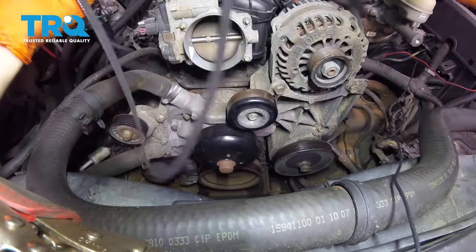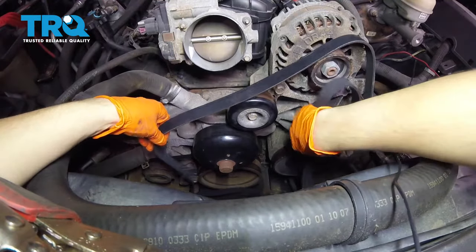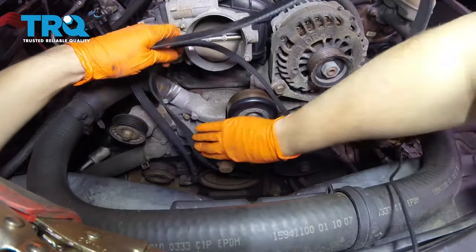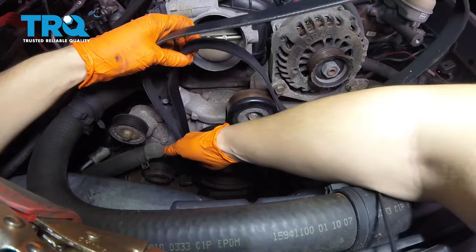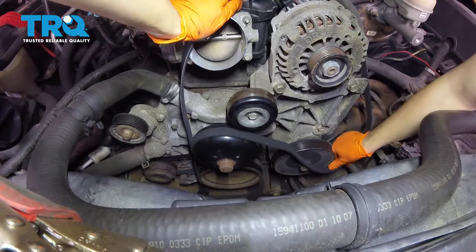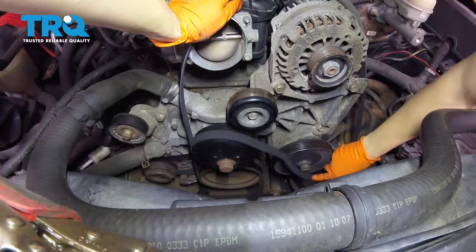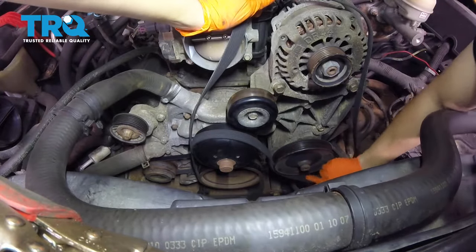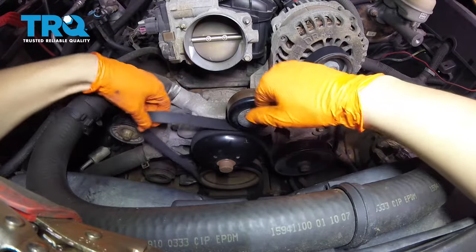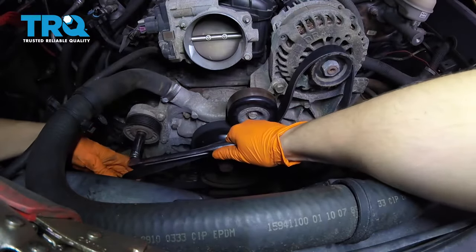To install your new serpentine belt, start by bringing it down onto the harmonic balancer — that's the crank pulley down here. Bring it up and over the water pump, then down underneath the power steering, over the alternator, underneath this idler. Get your tool on here and relieve tension.